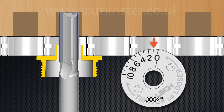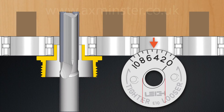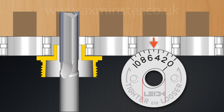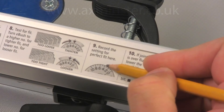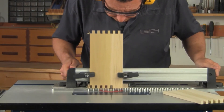Each increment on the E-Bush changes the effective diameter by two thousandths of an inch. Half an increment changes the fit by an incredible one thousandth of an inch. By starting at the mid setting of five, you can quickly route larger or smaller pins and sockets until the perfect fit is achieved. Settings are recorded in the user guide and on the quick reference strip for easy repeatability the next time you route box joints on the RTJ400.